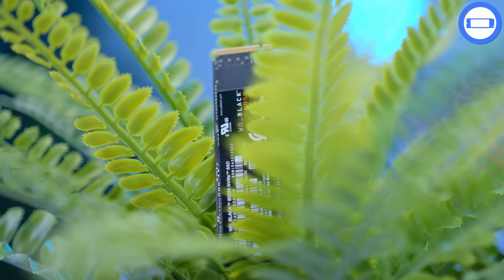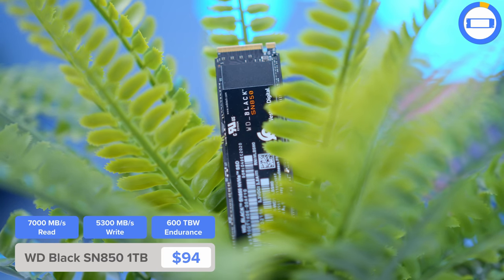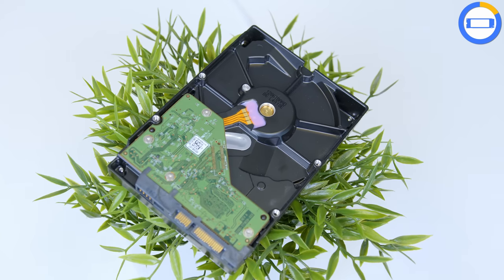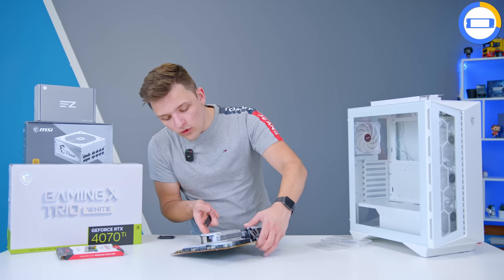In terms of storage, I've got a WD Black SN850 — this particular drive is one terabyte. Enough for the latest AAA titles and a few important files, but you may want to add a hard drive or a secondary SSD for a bit more mass storage.